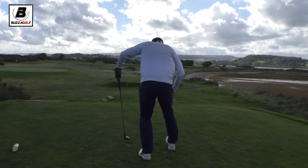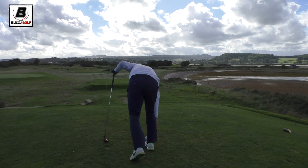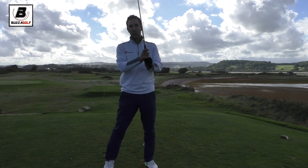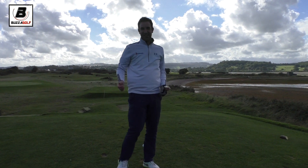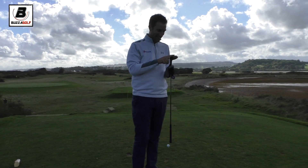Hi guys, thanks for checking the video out. This is the first ever Bozworld Old School Playoff. It's the first playoff — there were no birdies, so there was nothing to split us. So here we go.